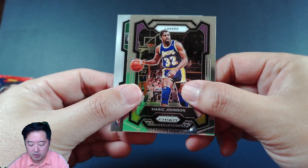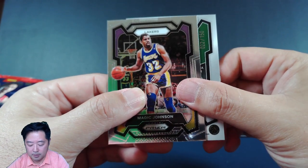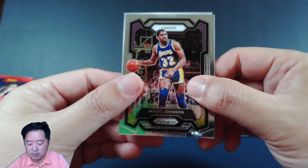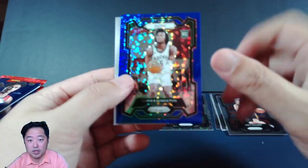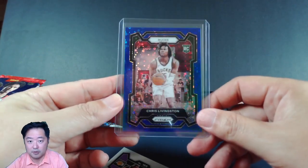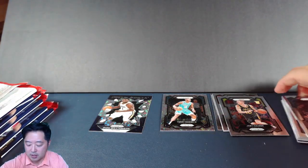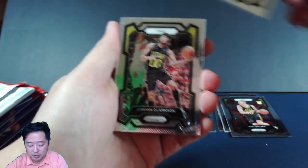Next up, let's sweat the team first — the Bucks. And the number is 150, so this is blue I'm assuming. There it is — Chris Livingston on the blue. It's a rookie, it's numbered. So I guess we're pretty happy about that. I just love the way the disco is kind of playful — I like it more than the regular parallels.